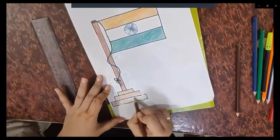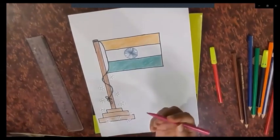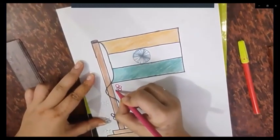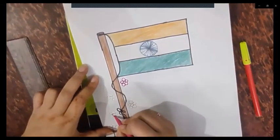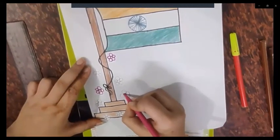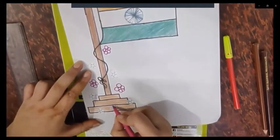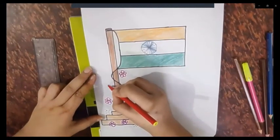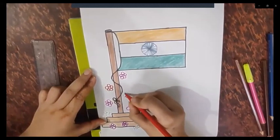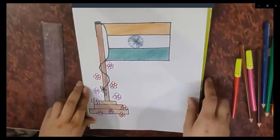Now we will add colors to the flowers. I will first use pink color for some flowers and red for others — you can choose any color. I am only drawing the outline of the flowers, but you can color them fully. Our national flag is now completed!